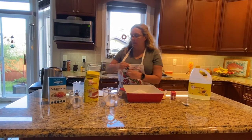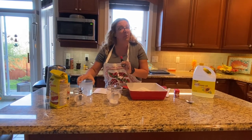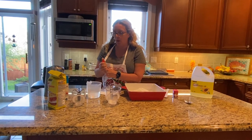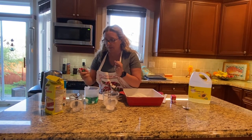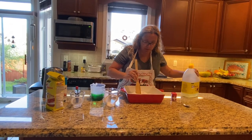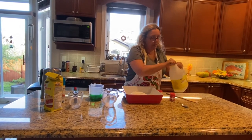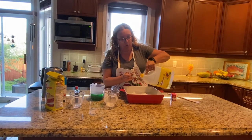And now, I will also put some food coloring — that is up to you how many drops you want. I like when the color is really, really strong, but it's up to you. And also, I will make a small hole and put in the two tablespoons of cooking oil.